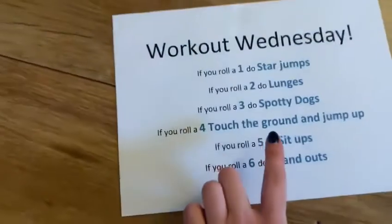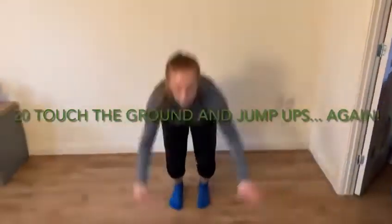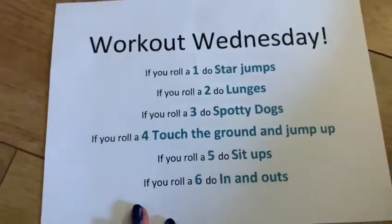Number four again — touch the ground and jump up. We've rolled a four again which means we're going to do the activity again. Roll number five is number one which is star jumps.